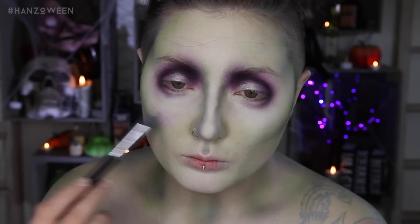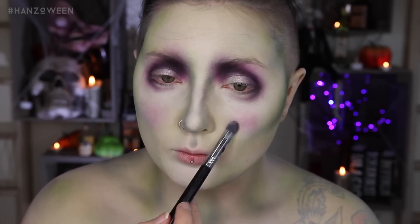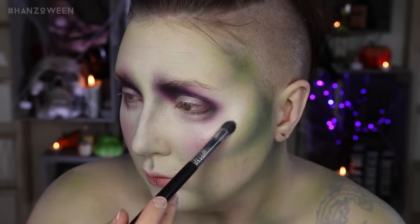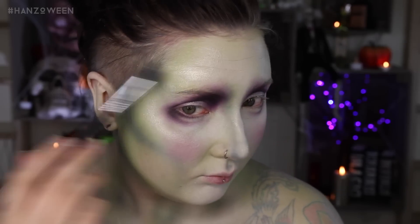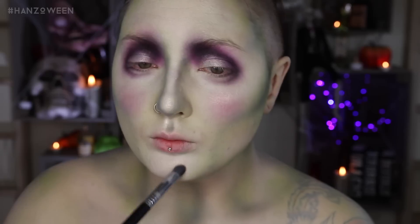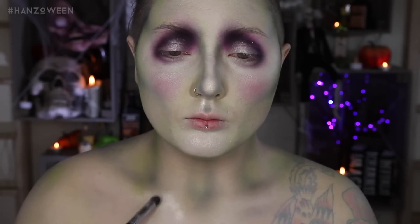Our little witch lady needed some blushing cheeks, so I added a bit of pink and purple shadow with a light application just on the apples of the cheeks. I forget to highlight looks all the damn time, even just on regular beauty looks. But since we are going beauty, let's go all out and make this lady all ethereal. I'm using Jeffree Star's Ice Cold for this because it's nice and light.